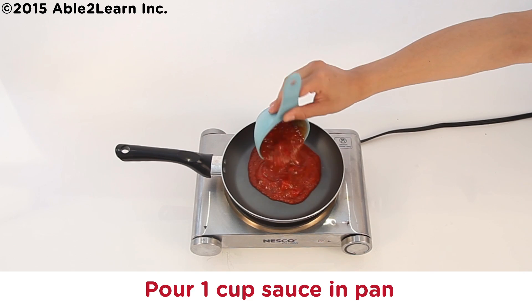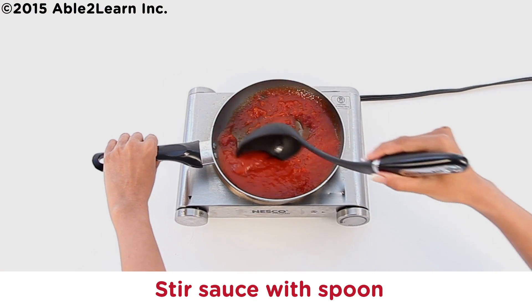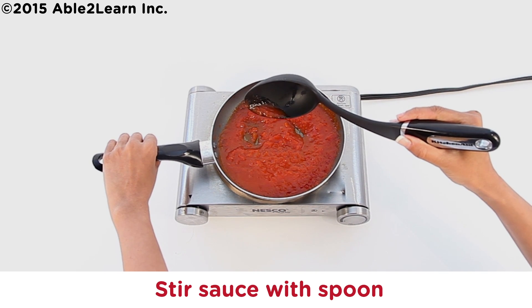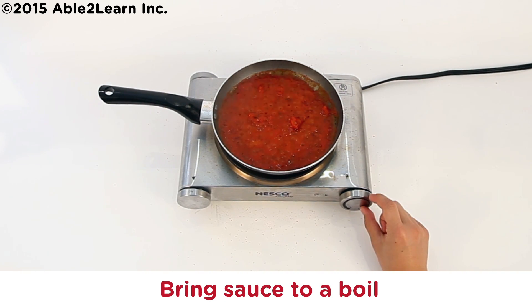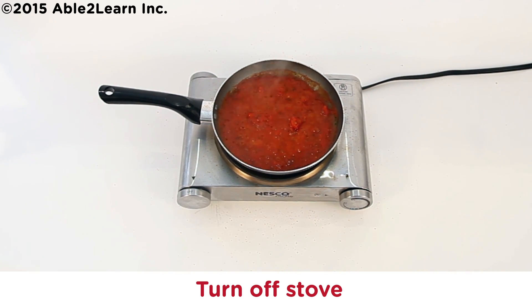Pour one cup sauce in pan. Stir sauce with spoon. Bring sauce to a boil. Turn off stove.